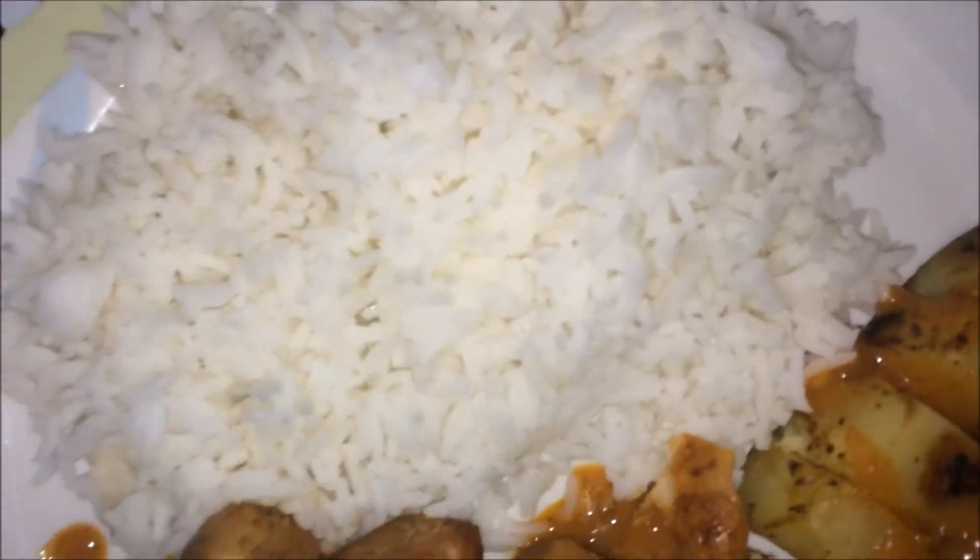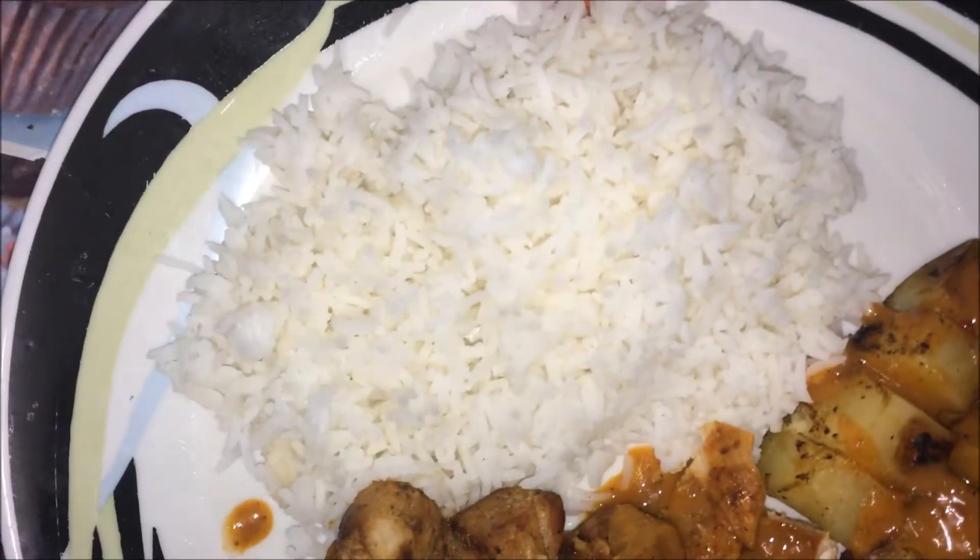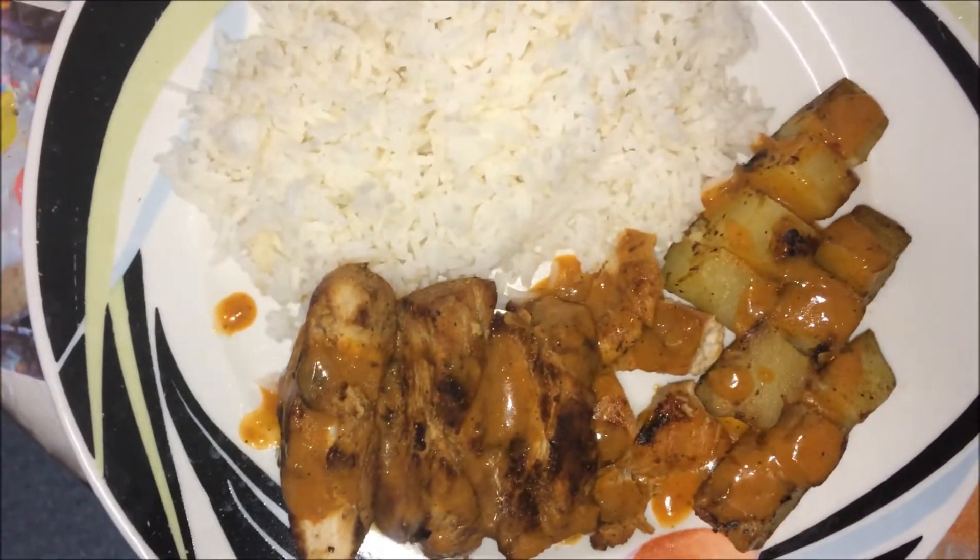To cook the rice, boil it with water for about 10 minutes, drain the water out and then you have white fluffy rice. Let's do this — eat up, train hard.